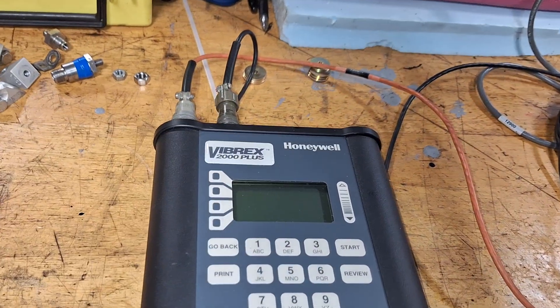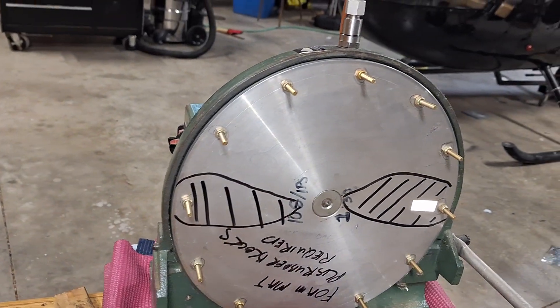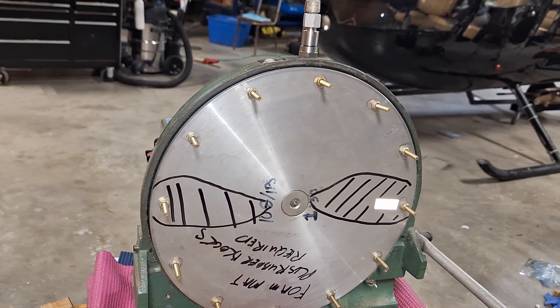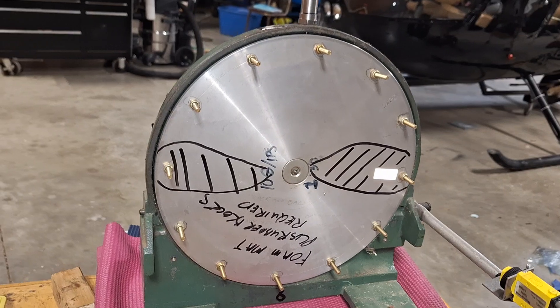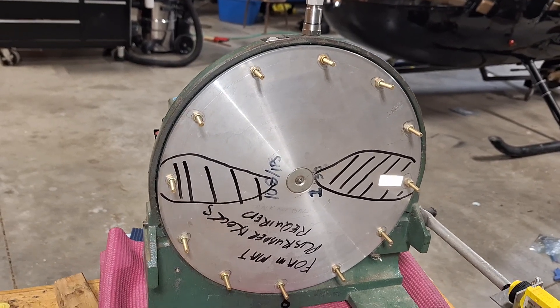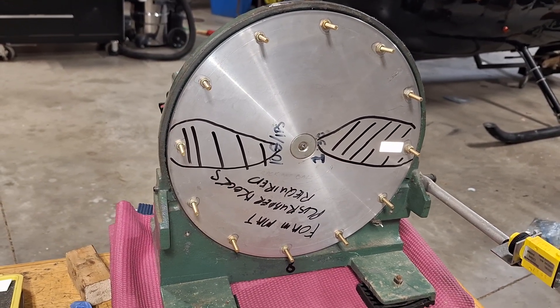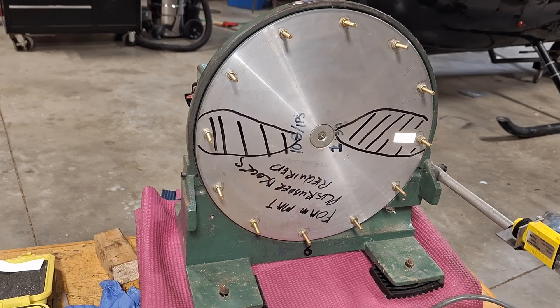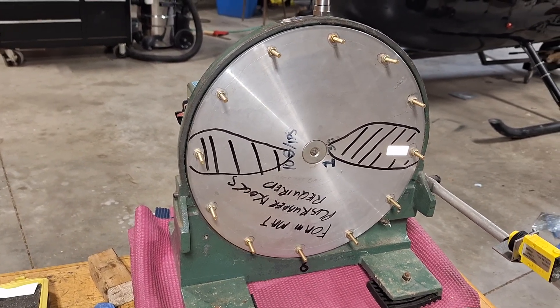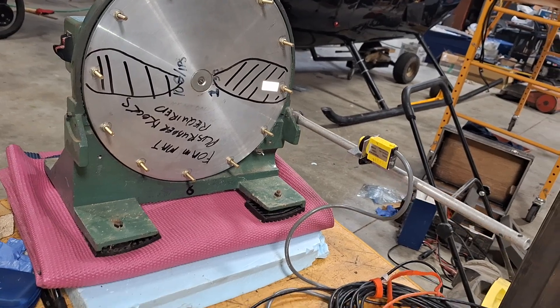The newer ones don't need calibrating because it's all electronic. I built a test rig because I don't do enough of it anymore and I forget how to do it. Before I do a balance on an airplane or anything, I always hook everything up here and run it to make sure everything's working correctly. There's no sense wasting time starting up a turbine engine, helicopter, or a fuel-injected airplane that's going to be hard to start after it's hot. You want to minimize how many times you have to start an airplane when doing balancing.